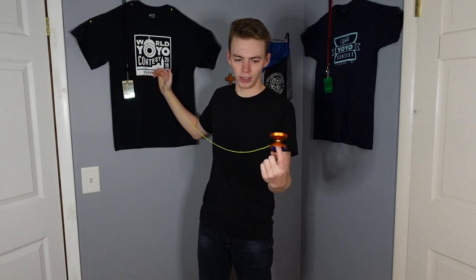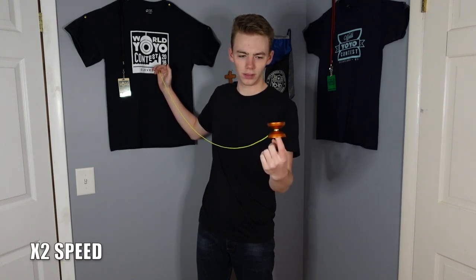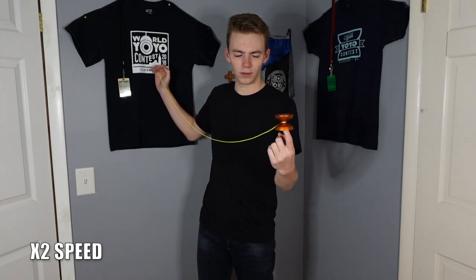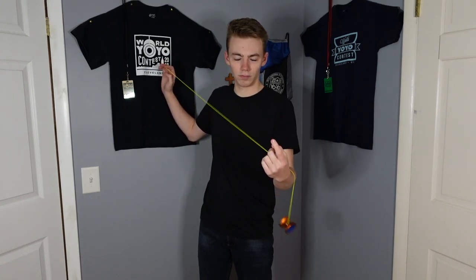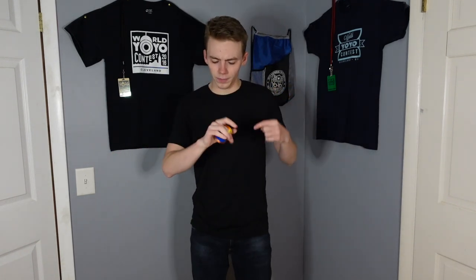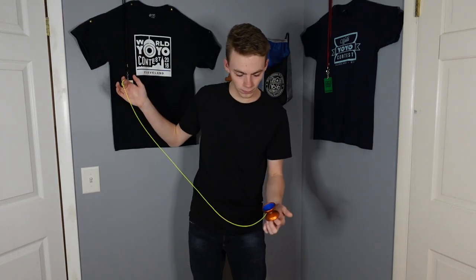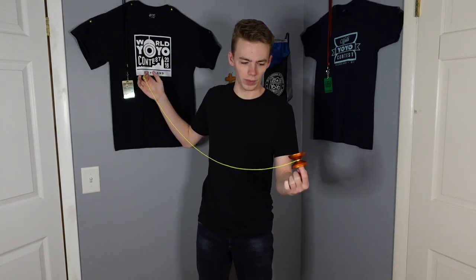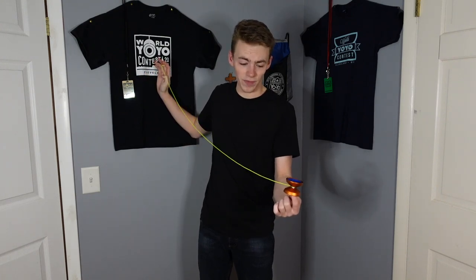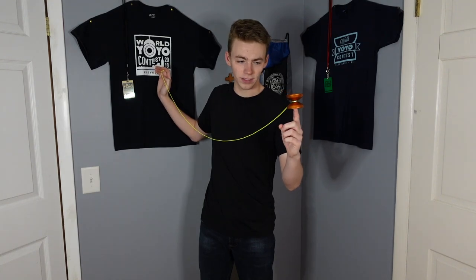Just locks right in there. That's pretty good. The yo-yo has a bit of vibe, so that may have been slowing it down a bit. Let's try that again though. Alright, we got it a bit more centered there. But yeah, even with a little bit of vibe, this thing is cruising.